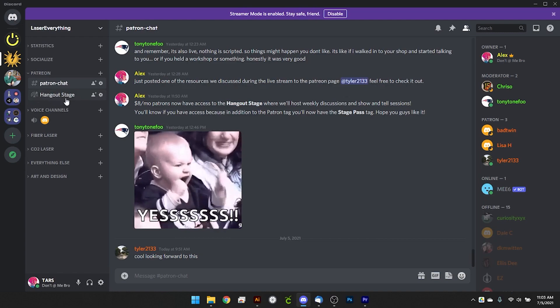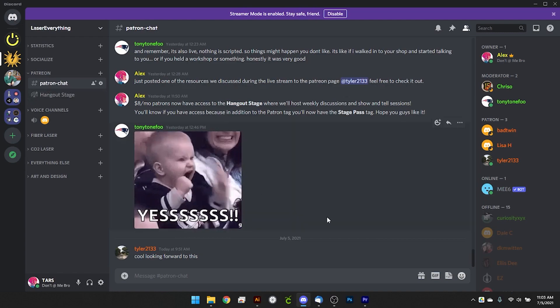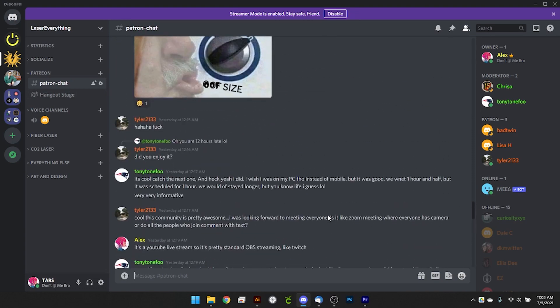If you're interested in that and you want to support the channel, go ahead and check out the Patreon link down below in the description. If you have trouble installing or setting up any of those parameters or you need help extracting them from the files, join the Discord. The link is right next to the one to the Patreon, and there's a ton of people in this community that are ready and willing to help you get things set up just right, because it can be a little difficult to do it without losing the parameters you already have.